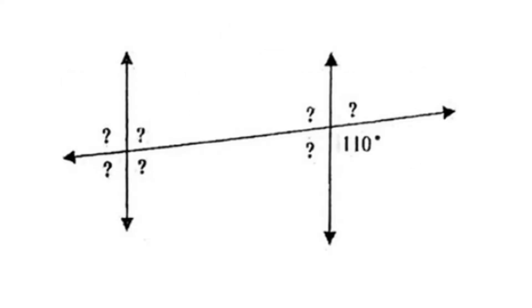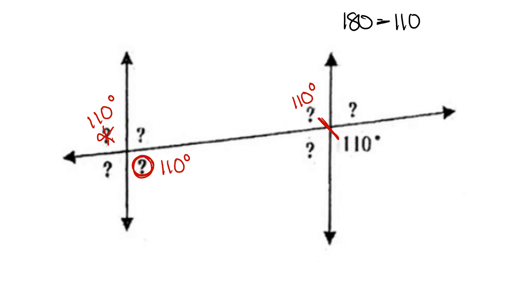For our next example, we're given the angle measure of 110 degrees. We start by finding its vertical angle, 110 degrees. We find its corresponding angle and label it 110 degrees. And we find its alternate exterior angle and label it 110 degrees. We then take our supplementary angle, 180, and subtract the value that's given, the 110, to get an answer of 70 degrees. This makes the supplementary angle — the angle that's side by side — the new value, 70.